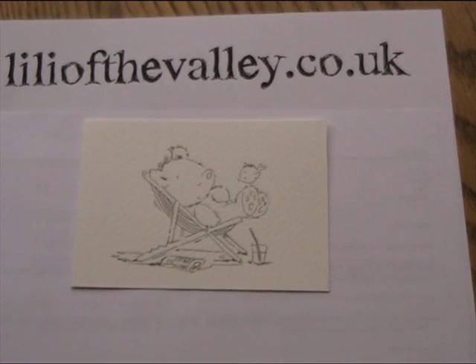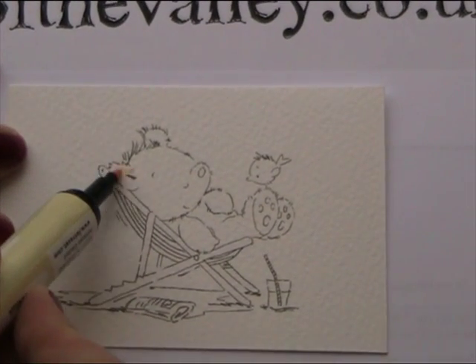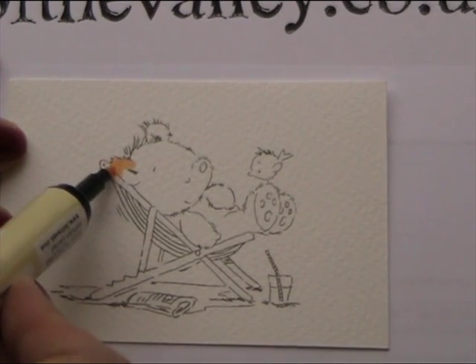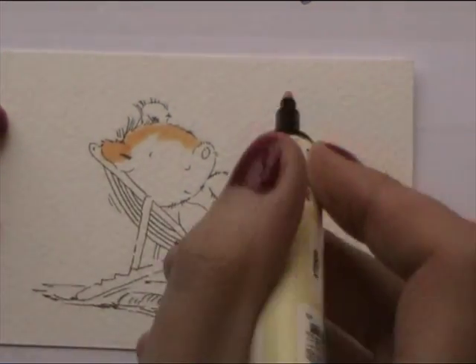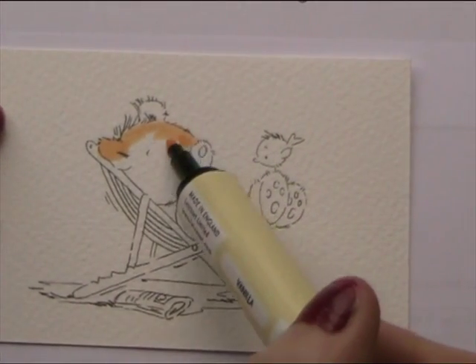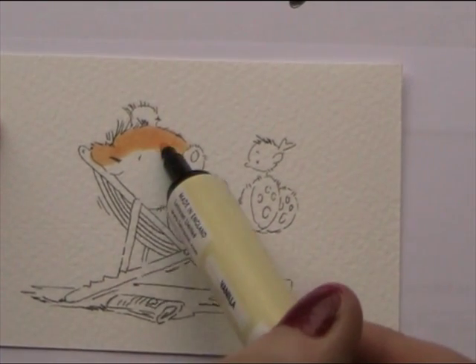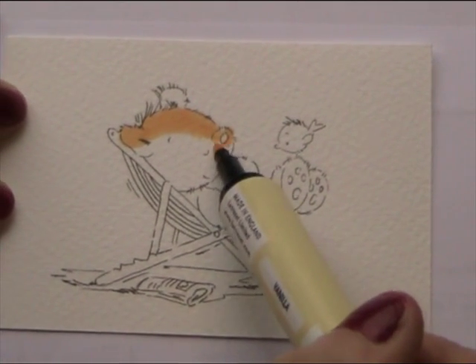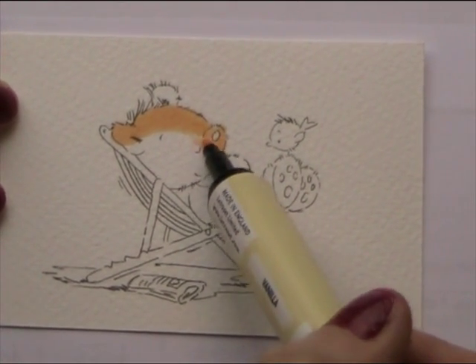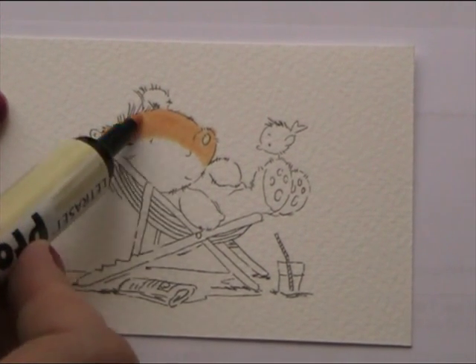Now I'm going to use Vanilla first, which is the palest colour for the bear. And I'm going to colour in the top of his ear and then the top half of his head. And as usual when I'm using the Pro markers, I'm going to go over and over so that it's all really nice and flooded and you get a really nice smooth, even colour.